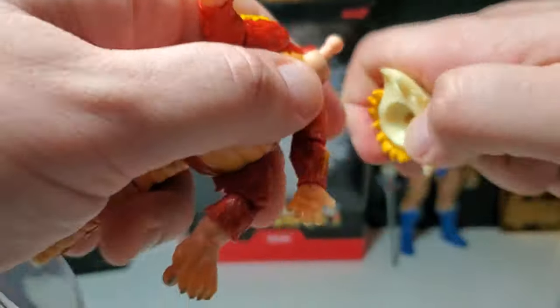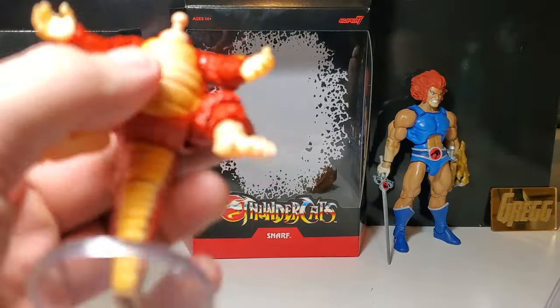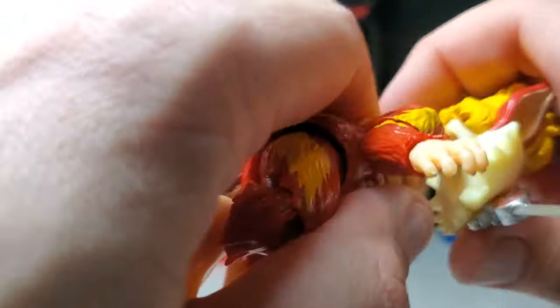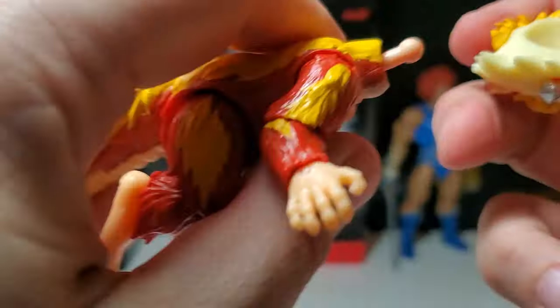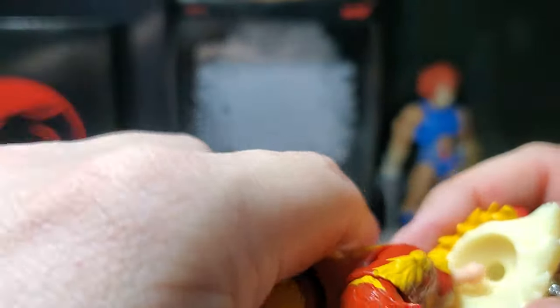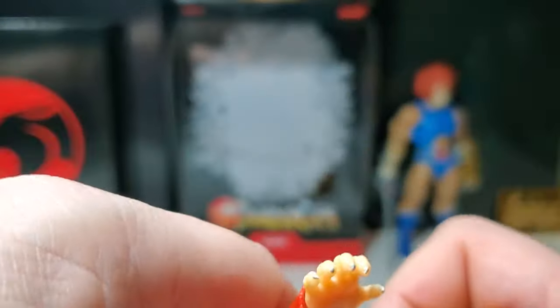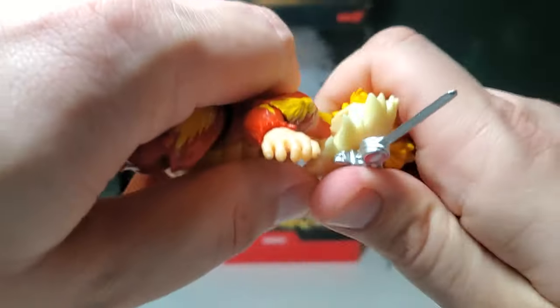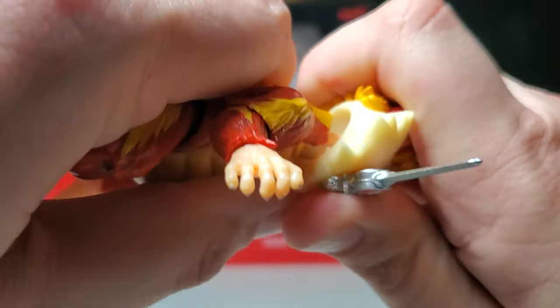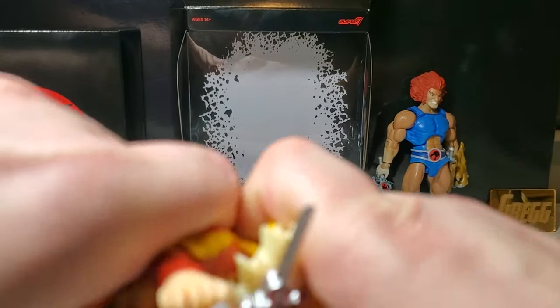You can put the sword in the mouth like so and Snarf can retrieve the sword. Snarf has hands — I don't know why he wouldn't just pick it up, but he puts it in his mouth, and in one of the episodes he is kind of an animal. Let's see, I'm trying to pop this head on — it's super tight, I don't want to snap this joint. This joint is very loose by the way. I might have to heat this up.